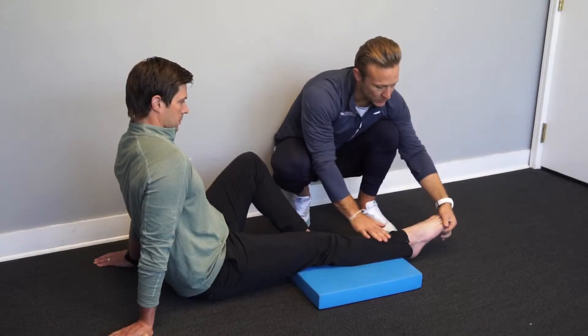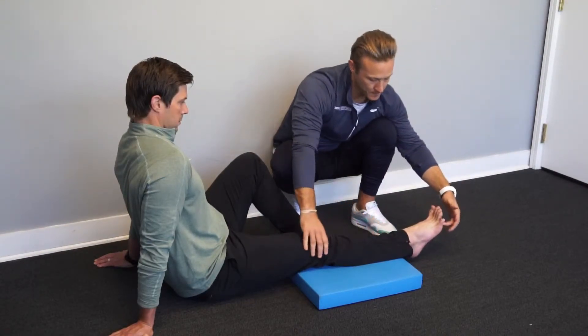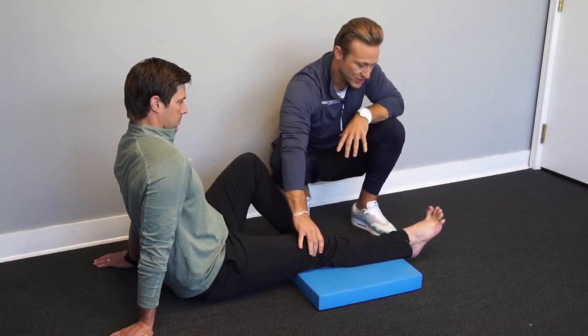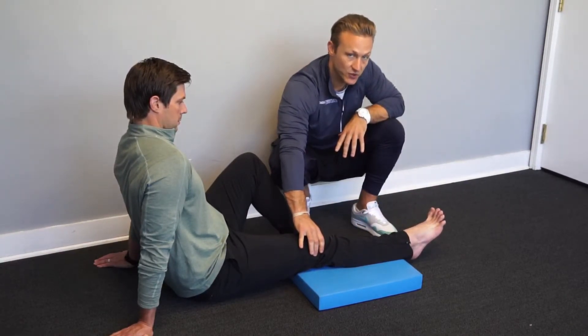We do not want to see the toes curl in this drill. The knee will stay locked and the toes will stay pulled into extension as we plantar flex the ankle joint.